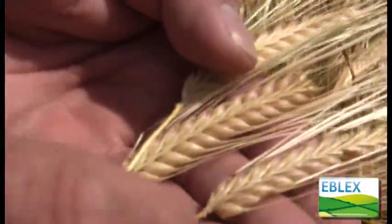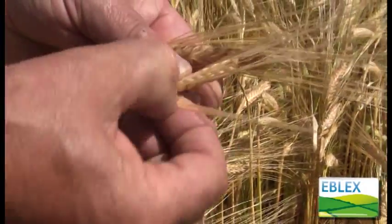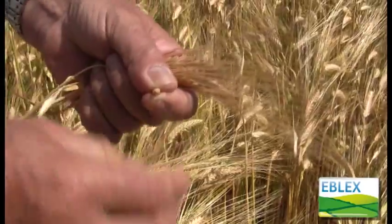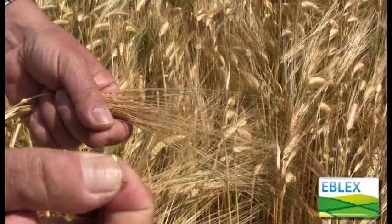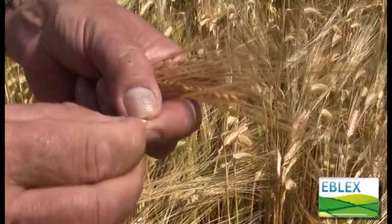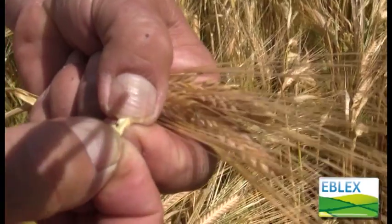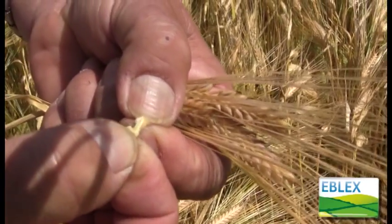If I take grain from halfway up the head, I can just squash it with firm pressure between my thumb and finger, and if I open the grain out, it's got a nice cheesy texture, a bit like cheddar cheese.